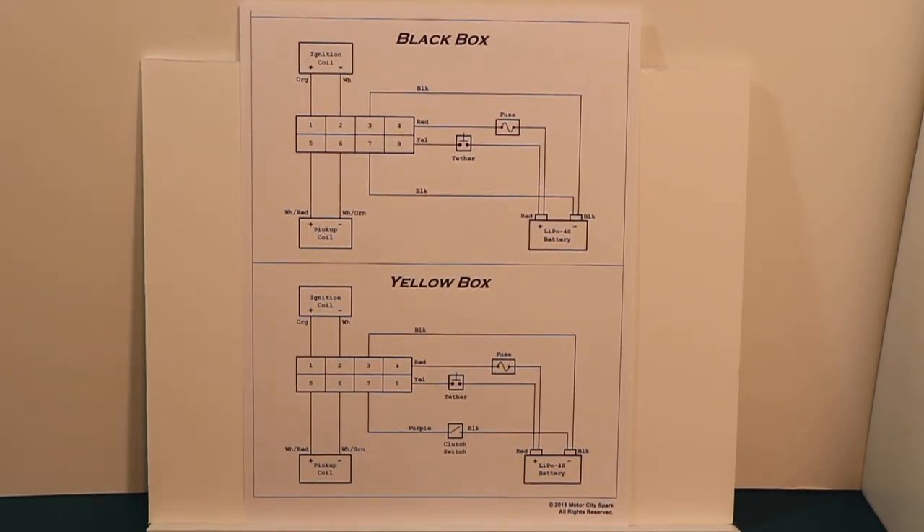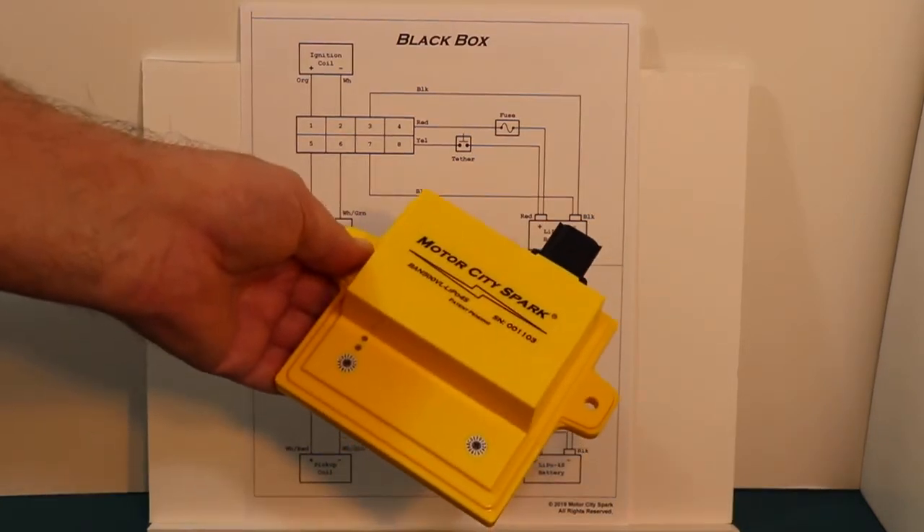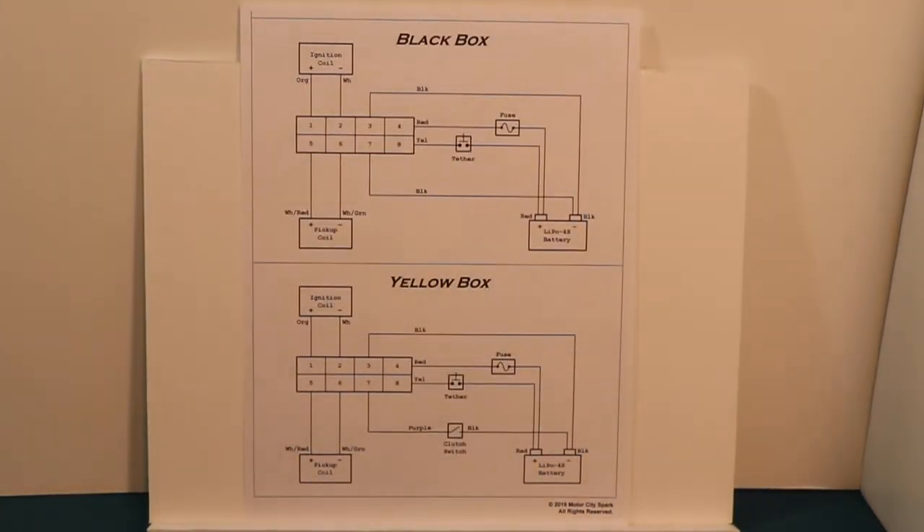Hello, this is Motor City Spark again. This is video number two for our yellow box CDI for the Banshee. It's a two-step, and today we're going to go over some wiring and the clutch switch.